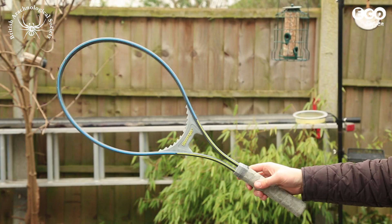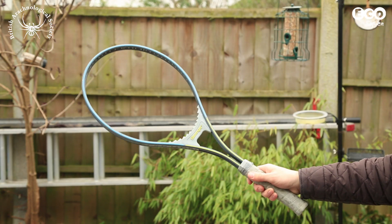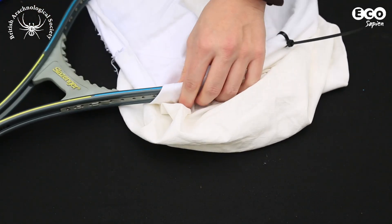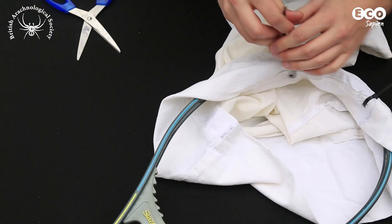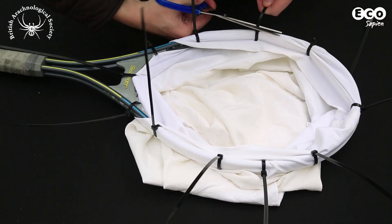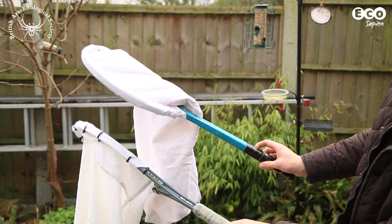If the frame is made of a composite material such as carbon fibre, make small holes around the edge of the pillowcase where it meets the racket. Insert cable ties and wrap them around the racket frame. Cut off any excess plastic from the cable ties and that's your sweep net complete.